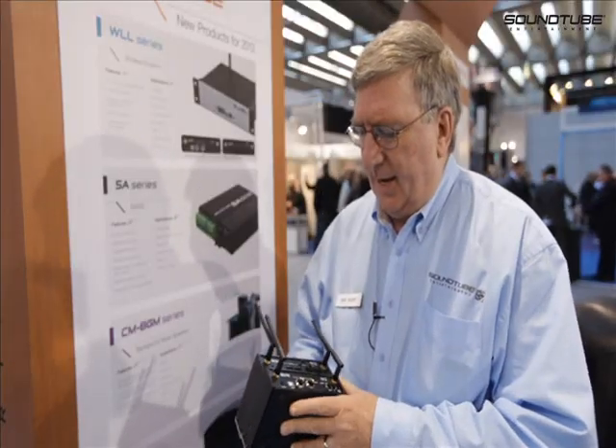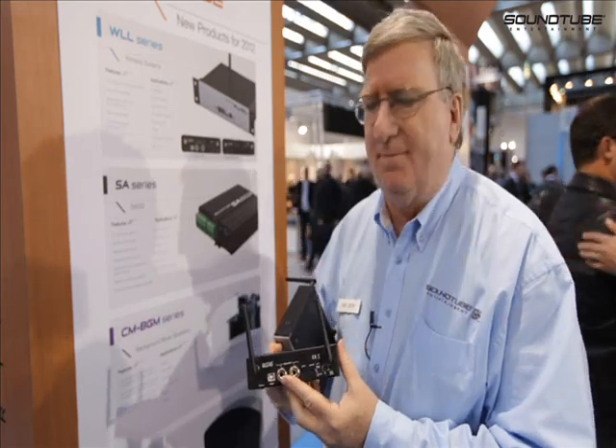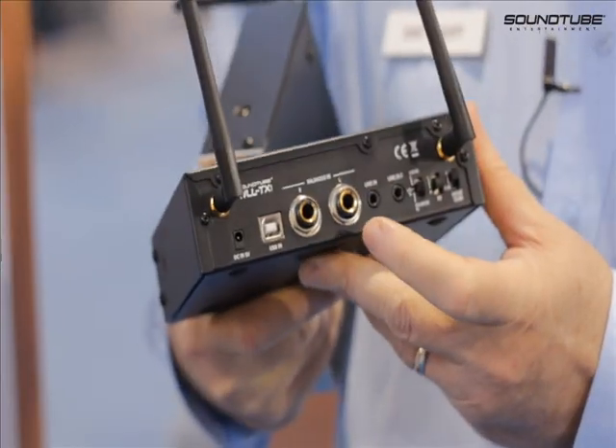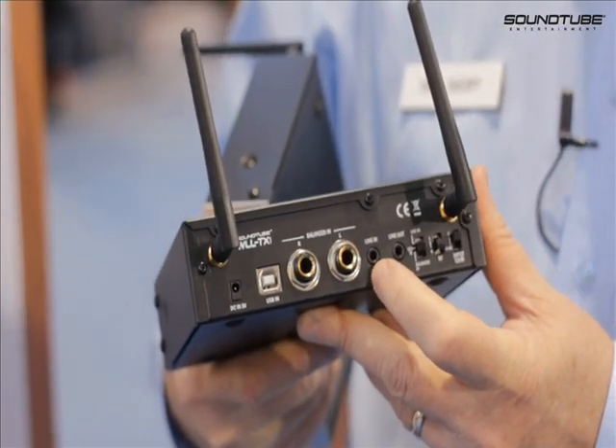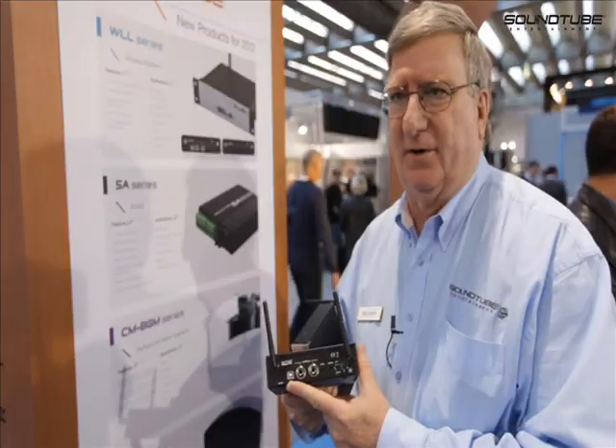What really sets it apart is that our inputs are balanced — tip ring sleeve balance. But we can also take a miniature plug line in. We also have a USB port for line in.